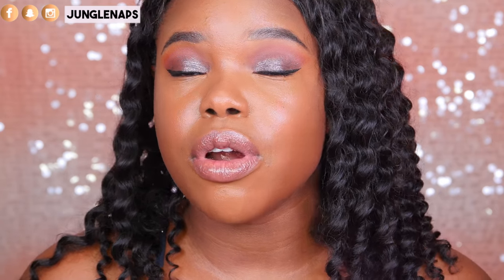Hi guys, welcome back to my channel. It's your girl Jensine aka Jungle Naps and today I'm going to be giving you nine crucial tips for a flawless face. So when you want that full beat, there are nine tips that I use in practice every single time to make sure that my makeup looks flawless. So if you're a beginner or an intermediate or maybe an advanced person and you need some tips, this is the perfect video for you or maybe you just need a refresher on a few things.